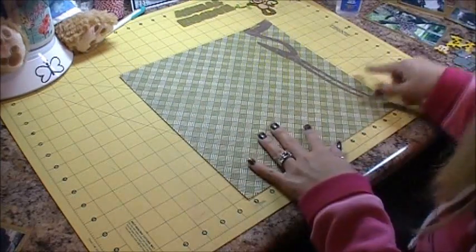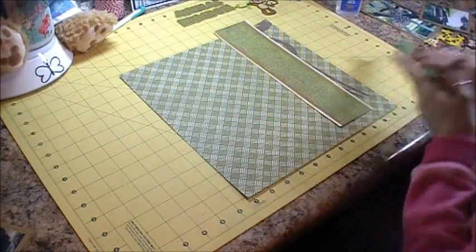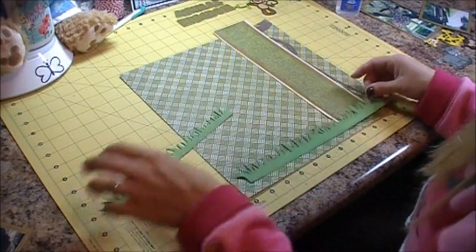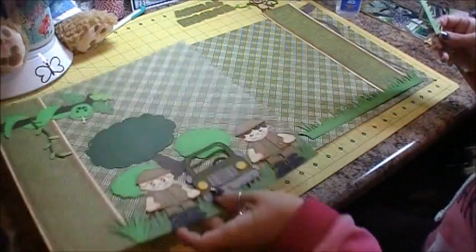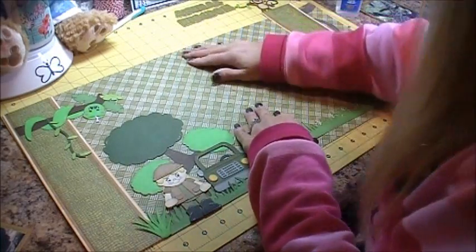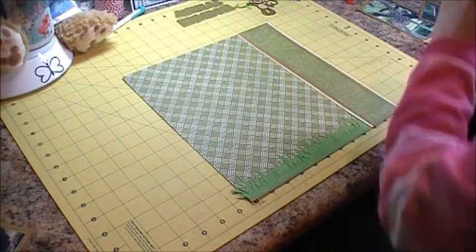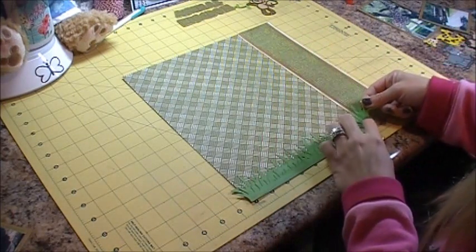That's what we have right now for that side, and we'll put the pictures and the rest of it together in a minute. Now we're going to move on to this side and do the border and grass the same as the other side. I'm going to try to line them up so that my grass is the same on both sides, because if I don't, I know it's going to be off just a little bit.